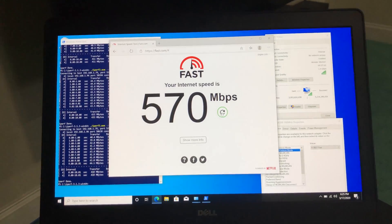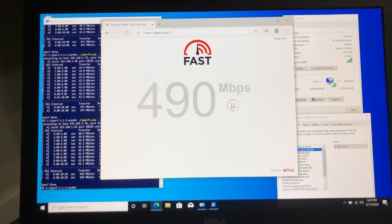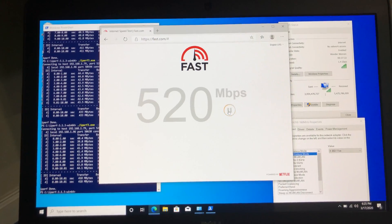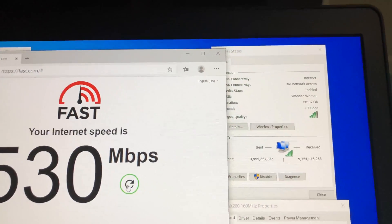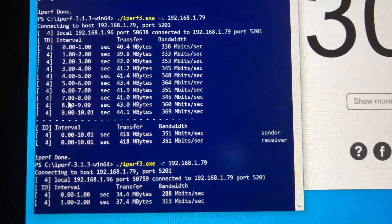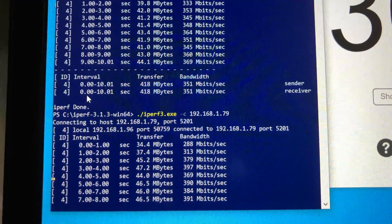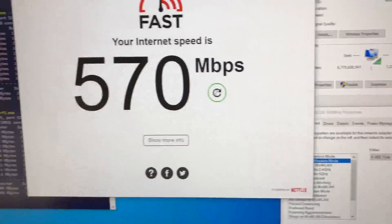For the second test I'm standing 30 feet away from the Wi-Fi 6 router in the basement with a couple of walls between the router and the laptop. I have a good Wi-Fi connection and using fast.com we are still getting 530 Mbps wireless speed. For the iPerf 3 test we are getting 368 Mbps wireless speed.